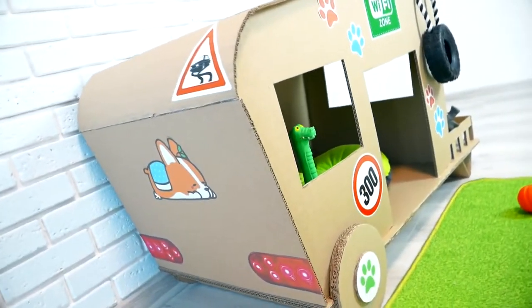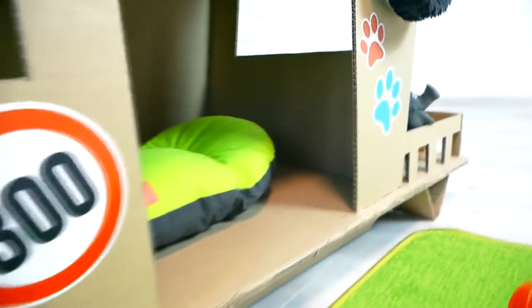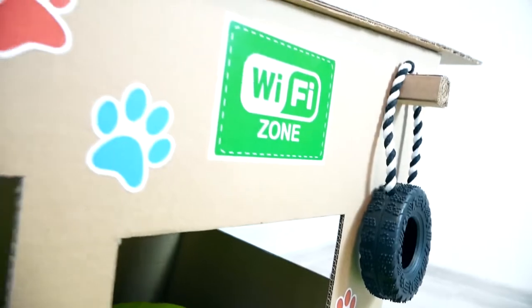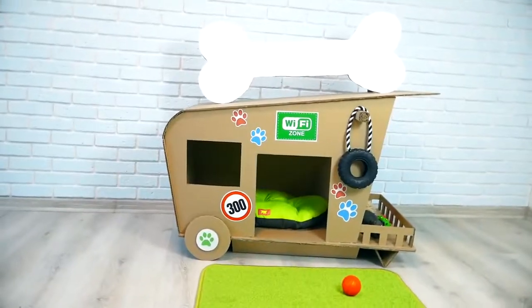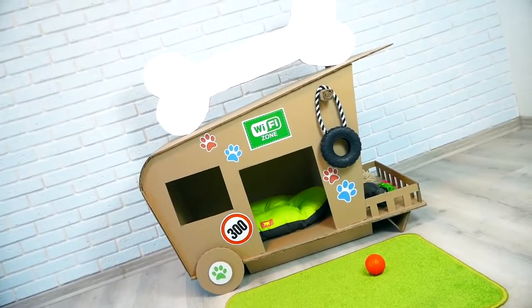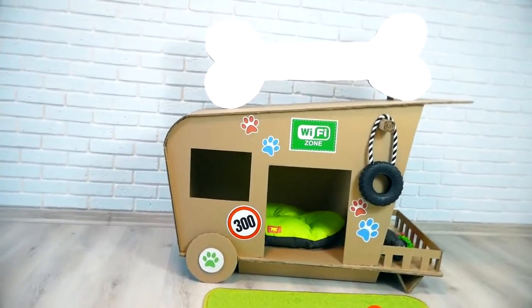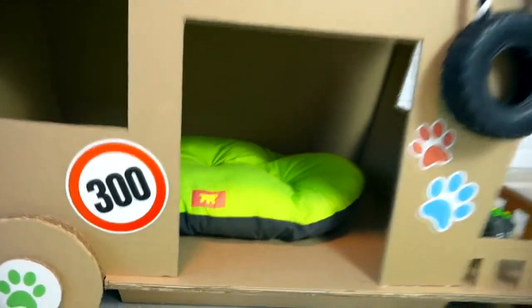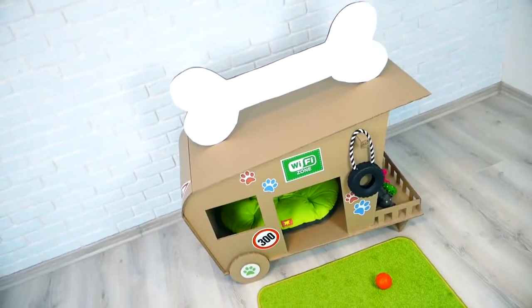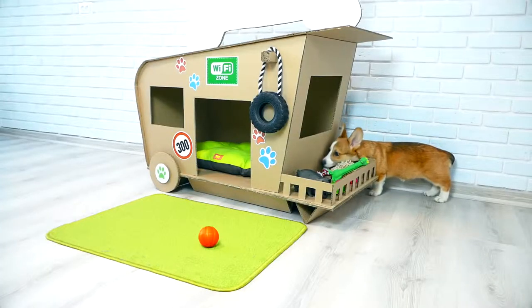Probably it's unlikely that the thought will pop up in Archie's head that this is a beautiful or unusual modern house, but I'm sure that he will definitely feel comfortable there — just if he doesn't chew it off. By the way, how much do you think this house will remain intact? Write in the comments — maybe a day or two, or maybe Archie won't touch it at all. And here Archie has already woken up, let's look at his reaction!